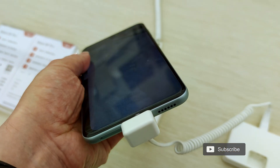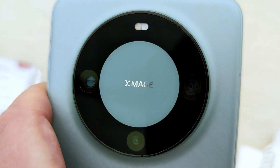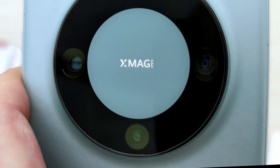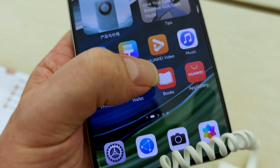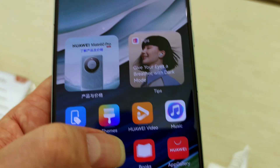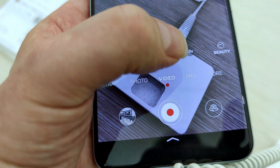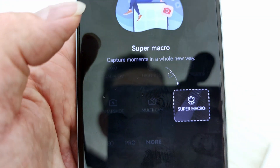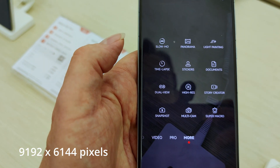The Mate 60 Pro's rear camera is a 15 megapixel super optical variable camera with an f/1.4 to f/4.0 aperture and optical image stabilisation. The second camera is a 12 megapixel ultra wide angle camera with an f/2.2 aperture. There's also a 48 megapixel super macro telephoto camera with an f/3.0 aperture and optical image stabilisation. The rear camera supports 3.5 times optical zoom and 100 times digital zoom.